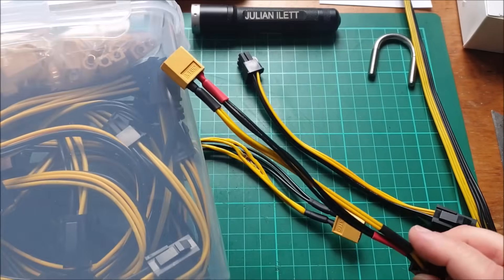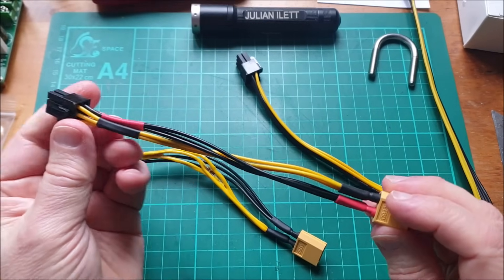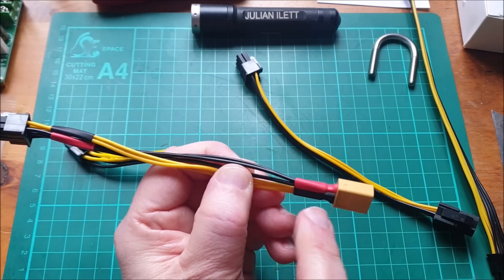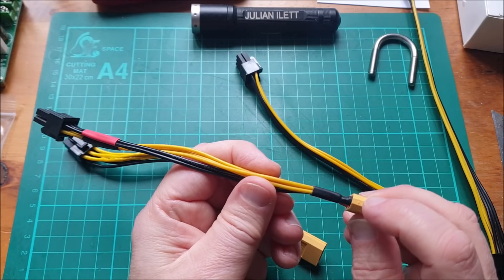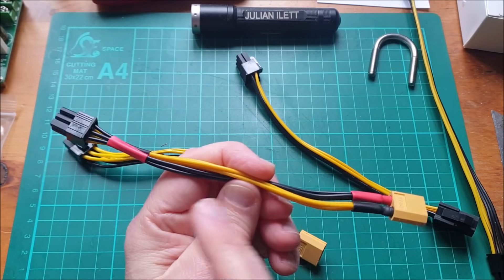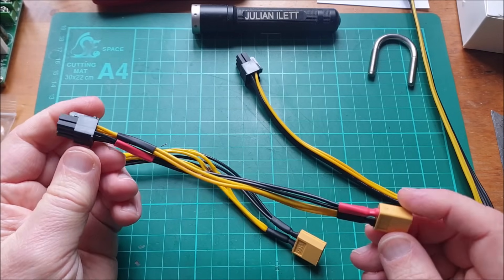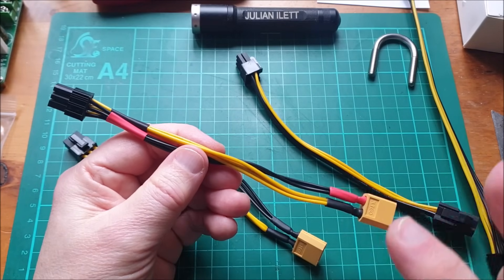But now what I'm having to do is make this sort of thing. It's XT60 wired the correct way round — positive going to positive on the PCIe, which is black, so I've had to put a red positive marker on that. Negative going to yellow on the PCIe, which is negative, so I've had to put a black wrapper on the yellow and a red wrapper on the black. It's a bit of a mess, but of course this now works and my Antminers are fine.